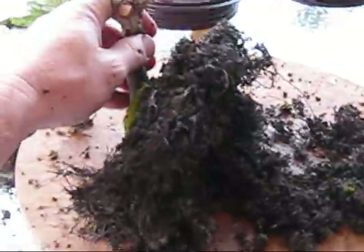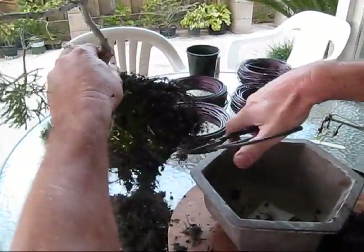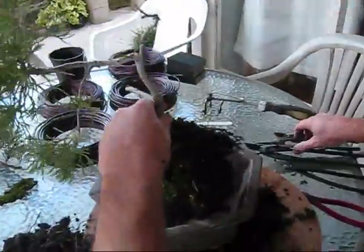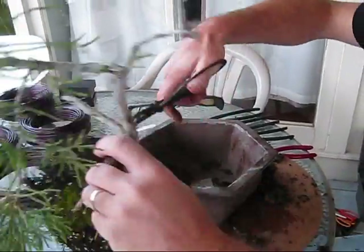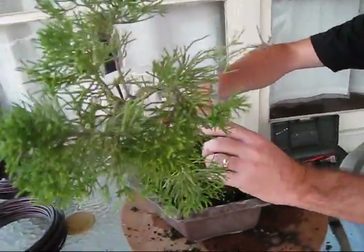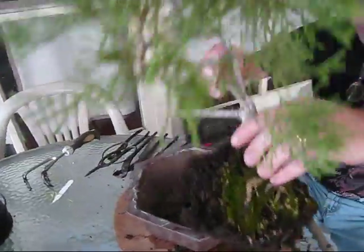When you start to get the root mass broken up, start looking at the new pot and seeing how well the tree is going to fit into it, and what you have to take off to get it to fit. You can use any kind of scissors here, but it needs to be fairly sharp, because you want the roots to be cut rather than crushed. We're getting very close to the final shape that we want, and it'll fit in the pot really nicely. I'm going to leave some of the old roots in, because sometimes you get a symbiotic fungus with junipers and pines, and it helps to keep some of the old soil to keep the fungus culture going.